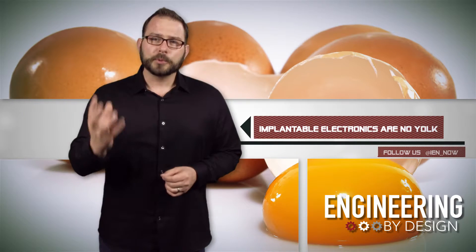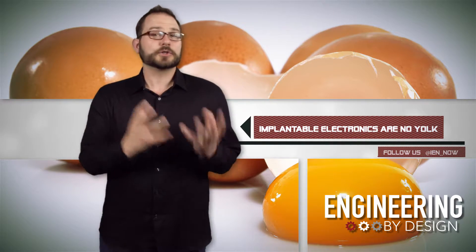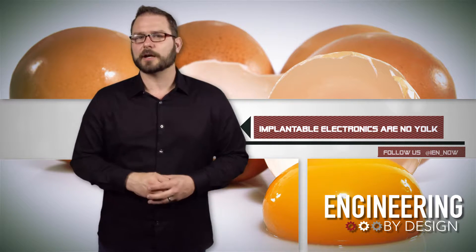So how did they do it? The researchers rapidly spun diluted egg whites on a silicon wafer to turn it into an ultra-thin film, then incorporated electrodes made out of magnesium and tungsten.